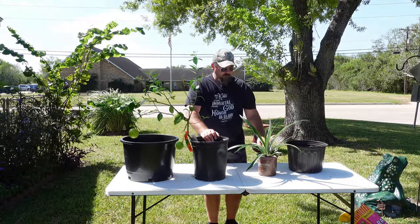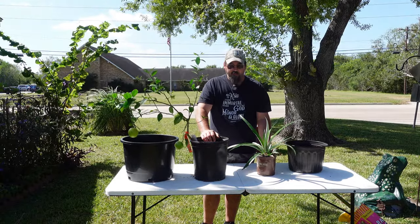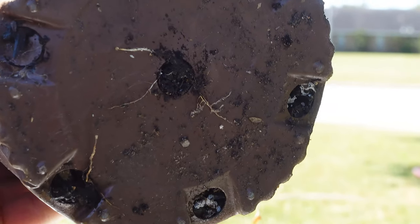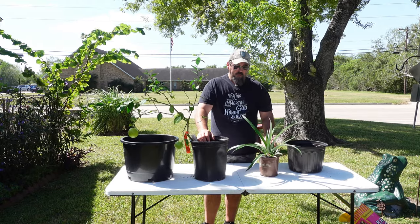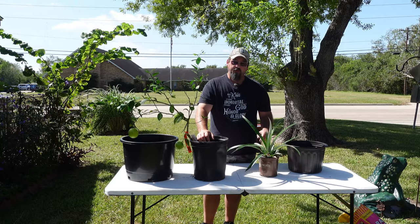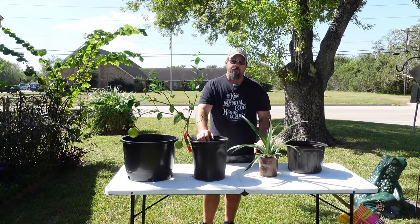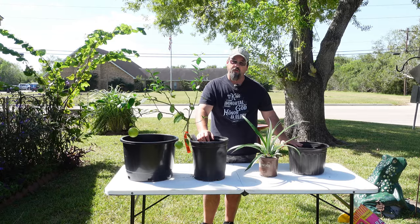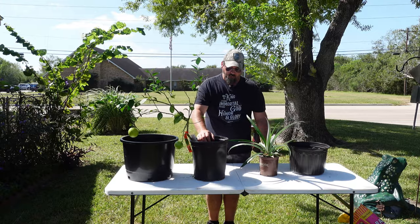We've got a pineapple plant here that is growing in this smaller pot, and everything was fine up until I noticed that there are actual small roots growing out of the bottom of it. That is going to be one of the first signs that you need to up-pot one of these plants — because the root ball is actually literally trying to break out of this pot. That tells me that plant needs a little more room to grow.